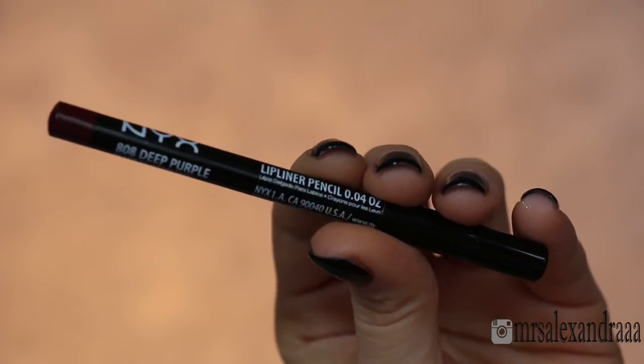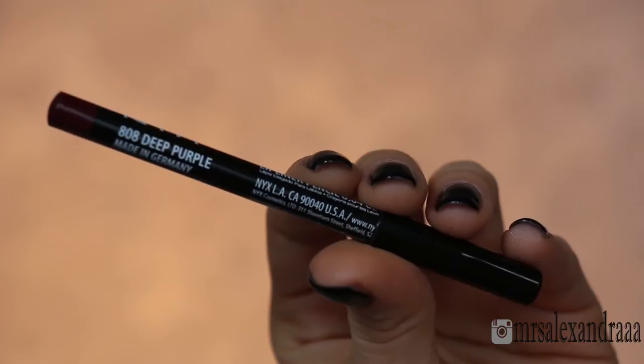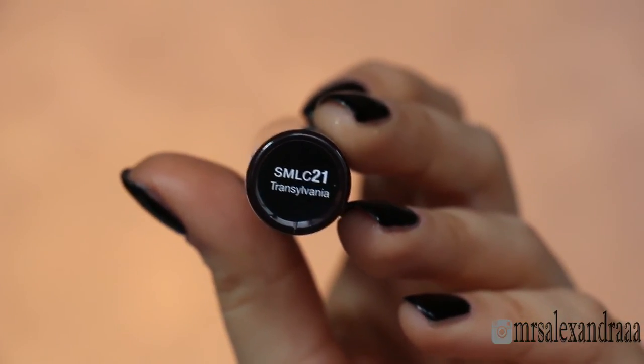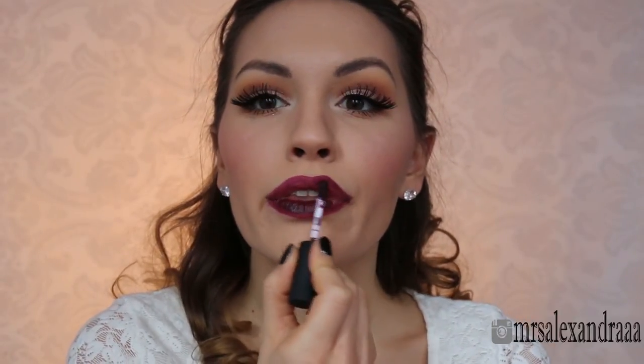I line my lips with this deep purple lip pencil and fill them in as well, because the next product doesn't look as pigmented without it. That product is the Transylvania NYX Soft Matte Lip Cream — you really have to know how to handle it to get the best pigmentation, which is why I filled my lips with lip pencil first.